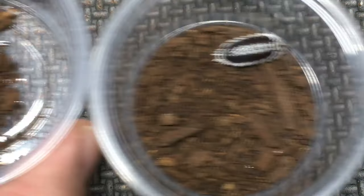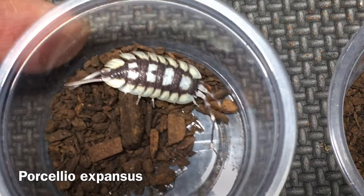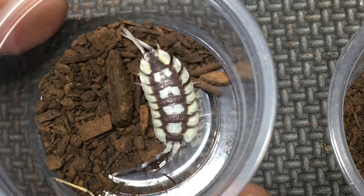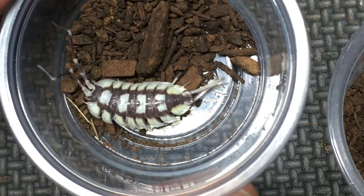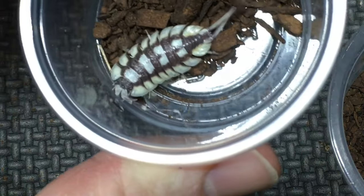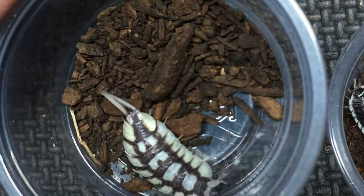Next, let's take a look at Porcellio expansus, one of the larger terrestrial isopods in the hobby. This one also has a light skirt around the body, a much thicker skirt in proportion to the body size. The isopod itself is not only much larger, it's also more elongate in shape. The antennae are very long and pronounced, as are the uropods.